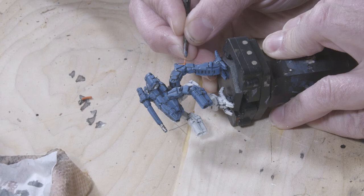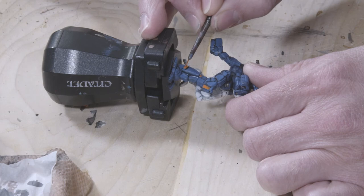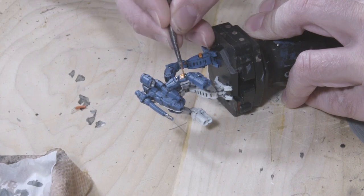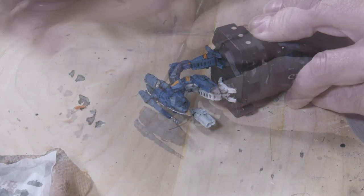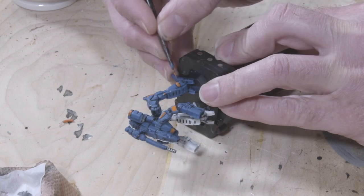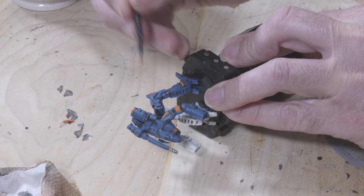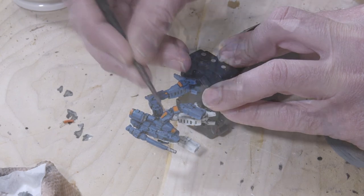We've now got something really close to the final paint job I'm going for. But the Lyran Guards actually have some extra accents — sometimes orange, gold, copperish, or even greenish colors. So I'm going to take Troll Slayer Orange from Games Workshop's Citadel line of paints and highlight a few armor panels, mainly focusing on the blue side of the mech. Orange doesn't cover very well, so I want to apply two thin layers, letting the first layer dry before applying the second.